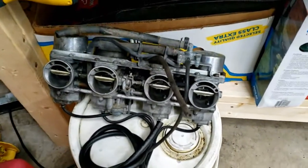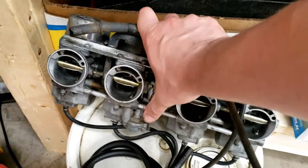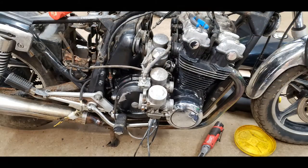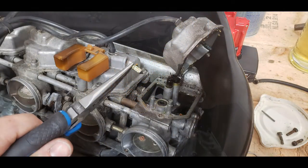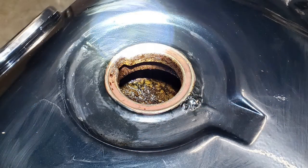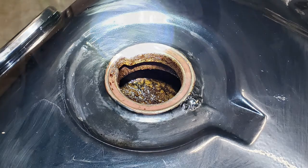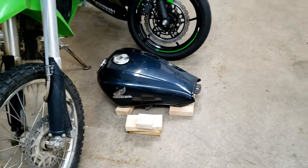These are the carburetors that were actually on this bike when I hauled it home. They're in pretty rough shape — the choke is even seized, you can't even move those plates. And the fuel inside of them and inside this old fuel tank was absolutely disgusting — pretty much just black sludge. The inside of the tank has rusted pretty bad, all that old gas still sitting in there. I've got it drained out now, but something will have to be done with that soon.